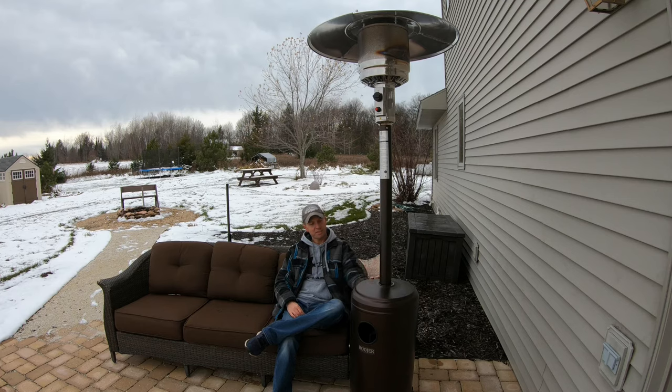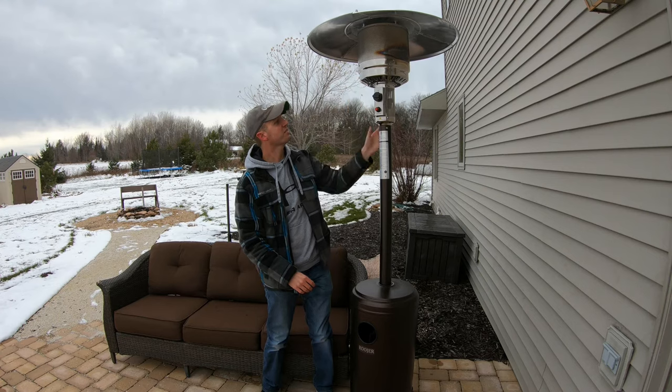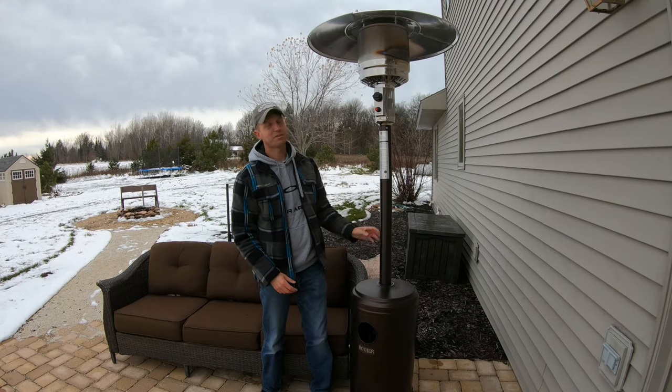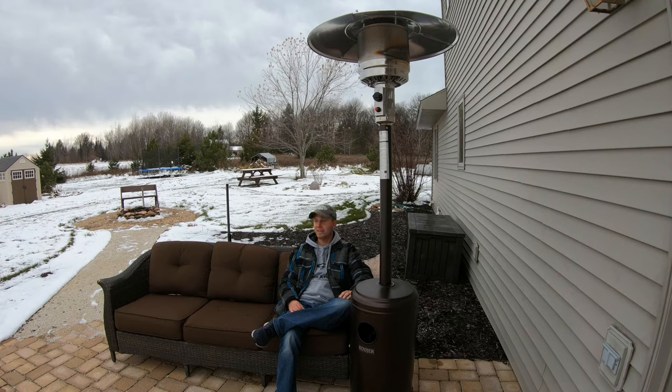One of the nice features about this outdoor heater is the stainless steel deflector on top, and everything from there up is also stainless steel. I really like the electronic ignition and the easy access to be able to turn your propane tank on and off. It feels really nice and comfortable sitting right here — the heat comes down really nicely. If you're someone who enjoys being outdoors when it's starting to snow or those fall temperatures are cooling off, I'd recommend getting one of these outdoor heaters. This is a 48,000 BTU from Rojure — I'll leave a link in the description where you can get yours. Thanks for watching.